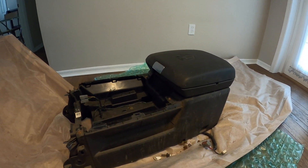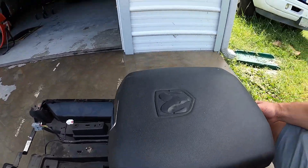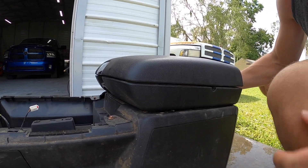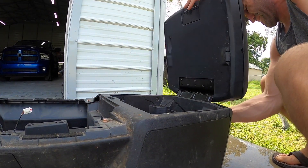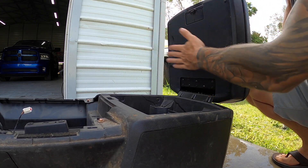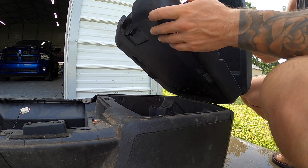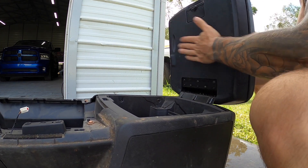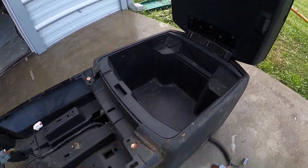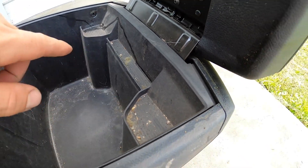I'm gonna start taking some stuff out — got the rubber tray, coin holder. There's actually a penny stuck in the back here that's making me crazy. Every time I move it I hear a penny rattling around. I'm hoping I can get it out without disassembling it. This thing is disgusting — look at that, there's even some nasty stuff growing up in here.